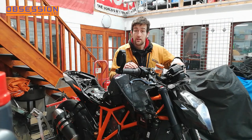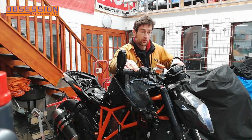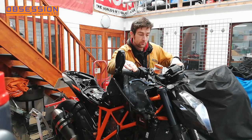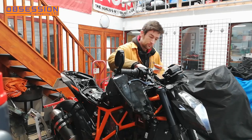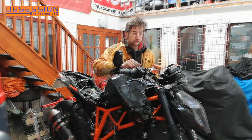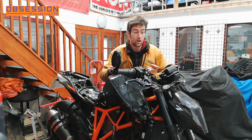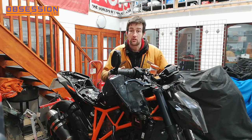Right then, here goes - moment of truth, see if it works. There's a random warning on the dashboard but nothing I think is a problem. I'll just leave it for a minute, let the fluid levels settle out, go around it, check everything, make sure there are no leaks, and then I'll run it a bit longer, get some heat into it, and go around again to check everything looks all right.